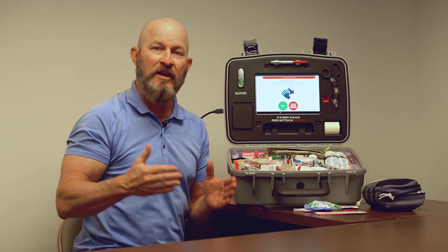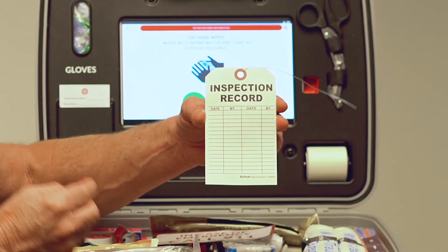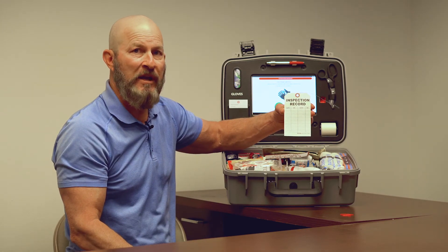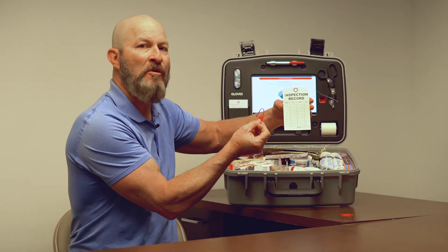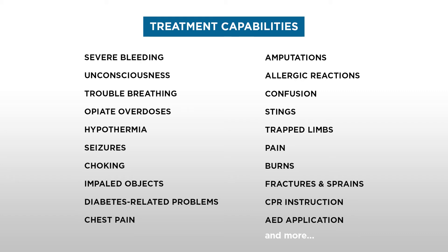Another great feature of the Mobilize device is when the paramedic or rescue team arrives, it will print out a step-by-step record of what you did for the victim. This is important for the medical team, as they will need to know when the tourniquet was put on or any medication that you might have given them. The system also comes with an inspection record tag, allowing you to make sure all components inside are up to speed and the battery has been checked. Once that's been verified, a tamper-resistant tag goes on the outside. The Mobilize device addresses up to 44 common injuries that can happen anywhere from residential to commercial to construction.